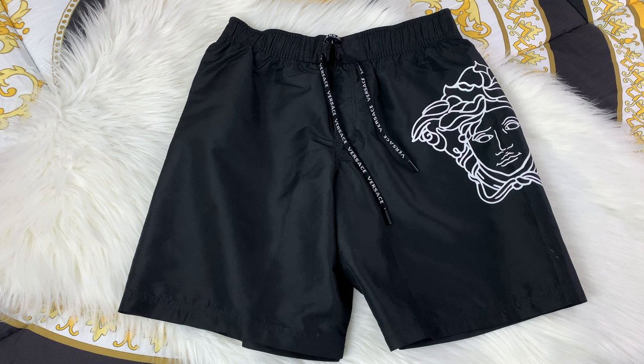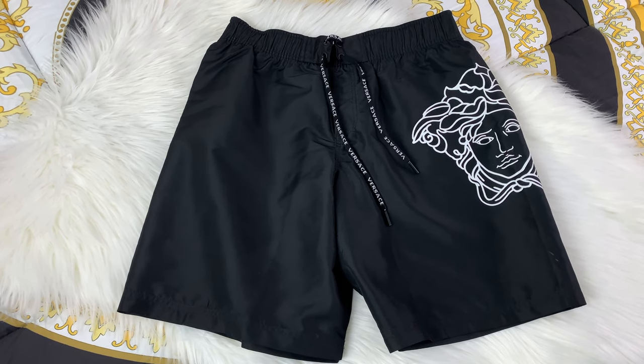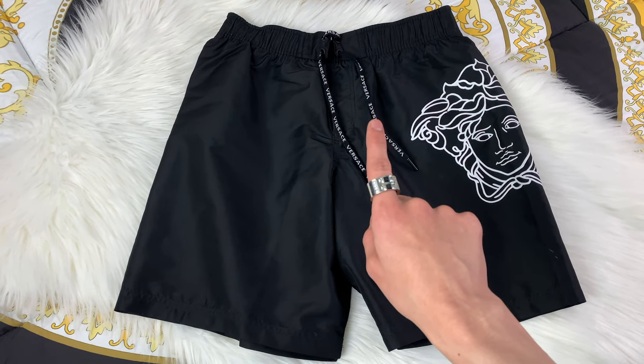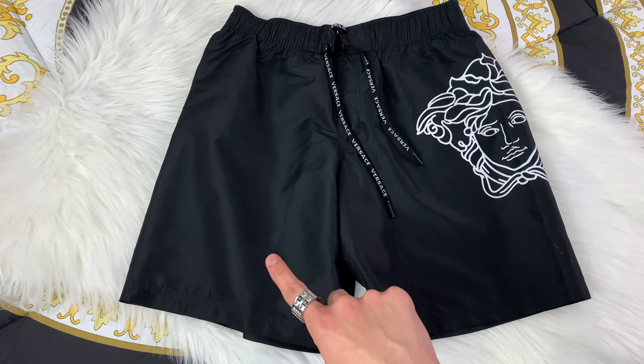When it comes to the size for these swim shorts, I am a size 3. It will be the same size as you get with the underwear. However when it comes to the waistband, I did go ahead and measure it. The waist of these will be 14 inches and they stretch to 16 inches. The length of these will be 17 and a half inches long.